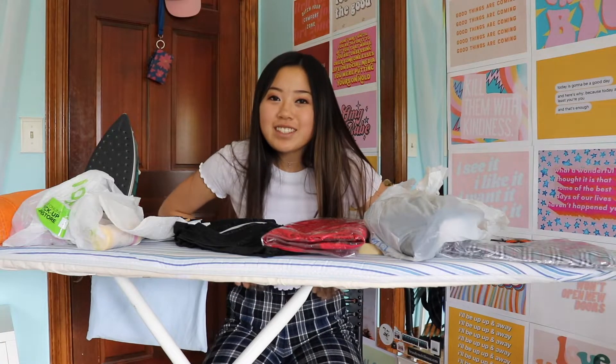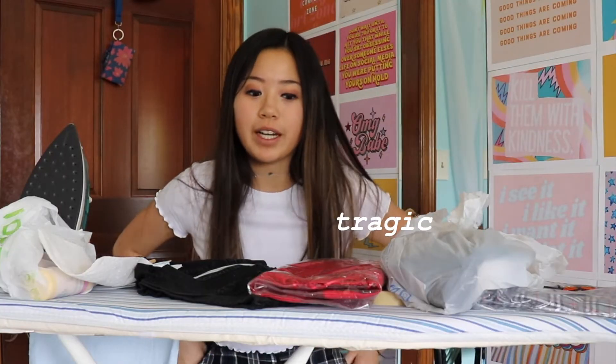Welcome back to my channel. Sorry, I'm trying to make everything not sound as sarcastic, but you know it's not really working. Anyhow, hope you're having a great day — welcome back to another DIY video, because I don't know what else to do. Just kidding, I have a lot of other things that we could be doing.